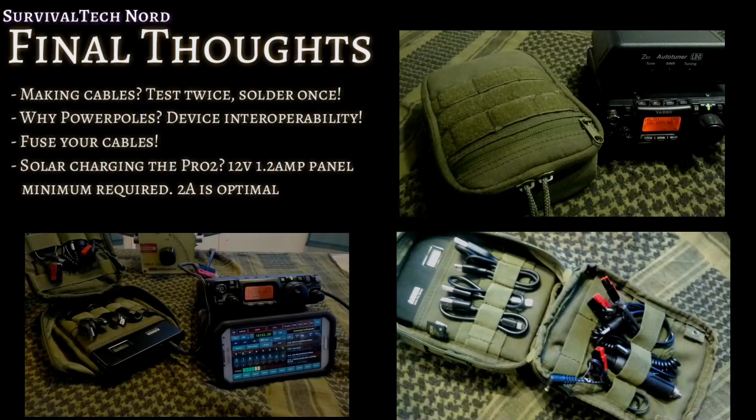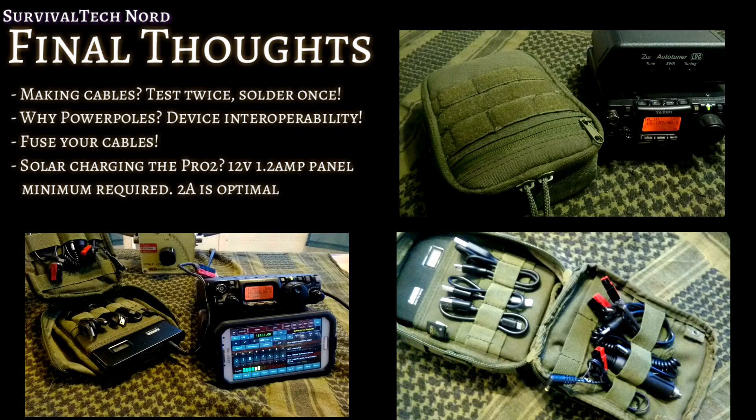Some final thoughts: if you're going to use the Anker Astro Pro 2 as a basis for your power module, there are a few things you should know. Making your own cables? Please test twice, solder once. I'm using power poles so that I can get interoperability between the different devices — radios, solar panel, chargers, cigarette lighter plug. About making your own cables: please fuse both sides of your cables with micro fuses. If you want to solar charge your Anker Astro Pro 2, you'll need a 1.2 amp panel minimum.